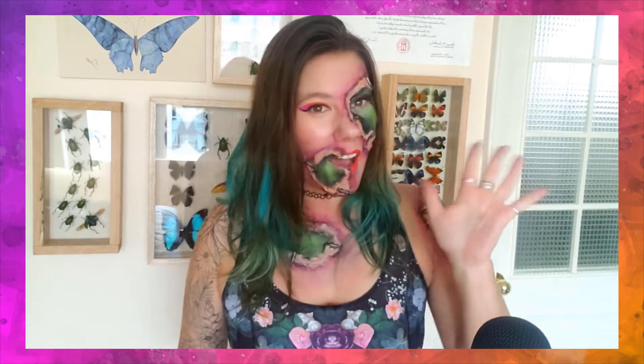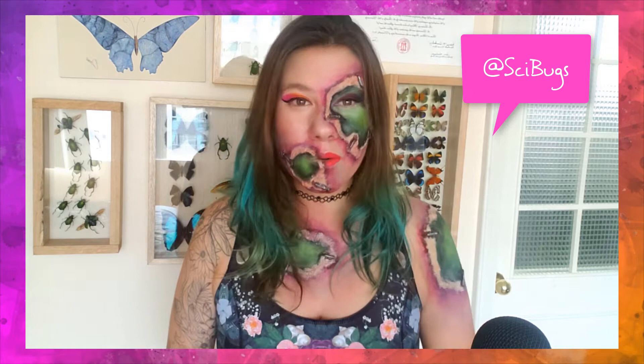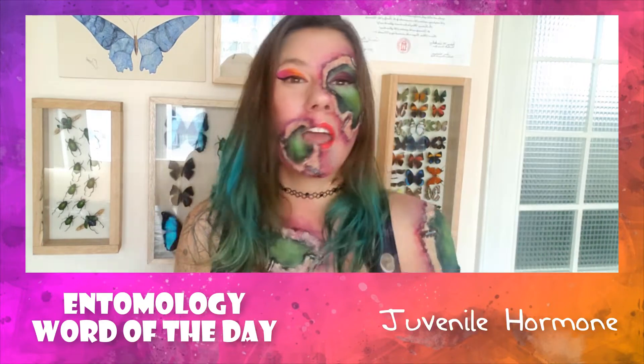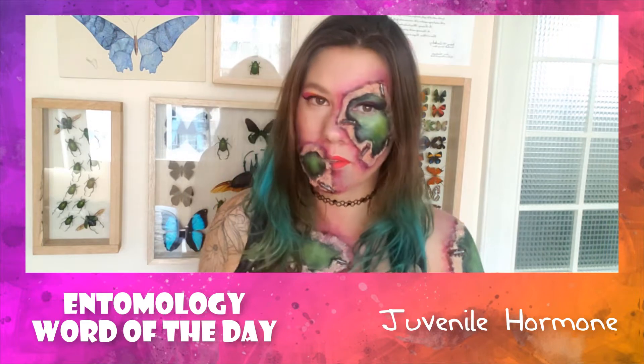If you are new here, hi my name is Nancy. I'm an entomologist which means that I study bugs and I live in Ecuador where normally I'm doing ecotourism. However, that isn't happening right now so welcome to my YouTube channel! If you like learning about bugs every week, you should like this video, subscribe, and make sure that bell icon is on. Today's entomology word of the day is juvenile hormone — keep watching to the end to find out what that is.